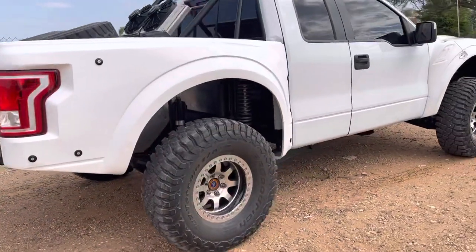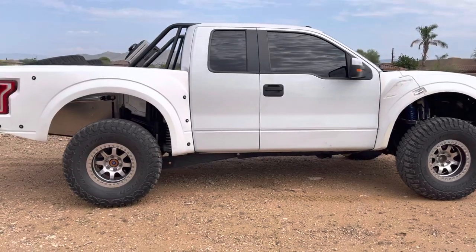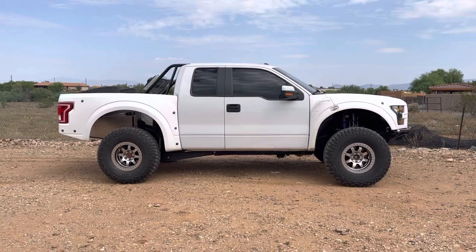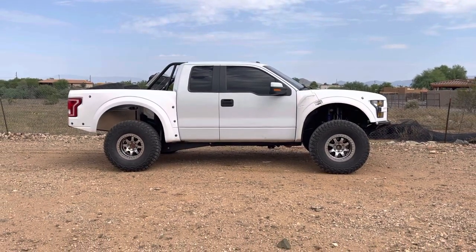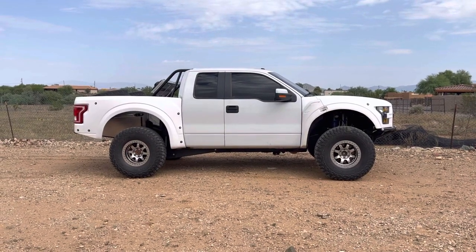Pretty much got this thing all set up for Jason. He's gonna get the fiberglass all painted and get this thing ready for season. Thanks for watching — make sure to like this video and subscribe to our channel.